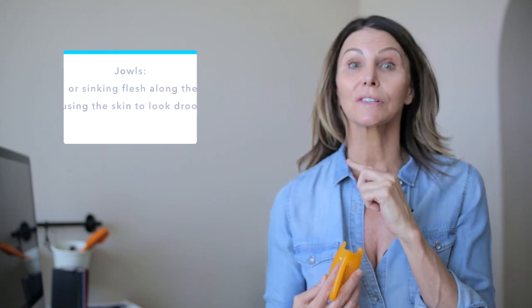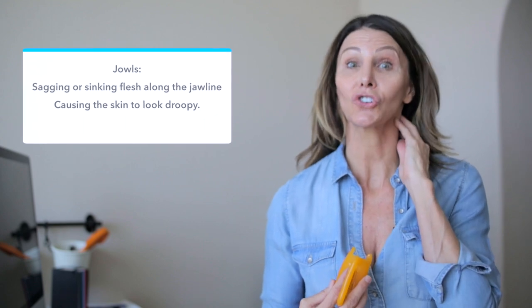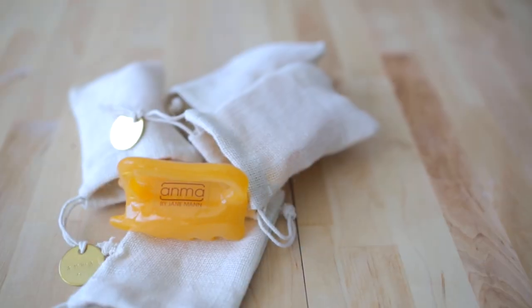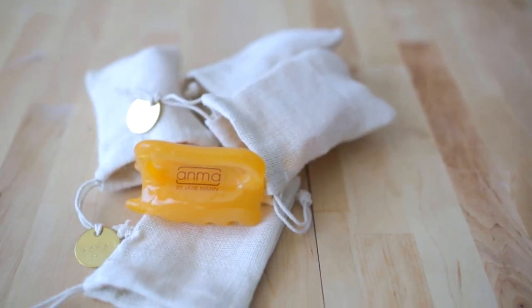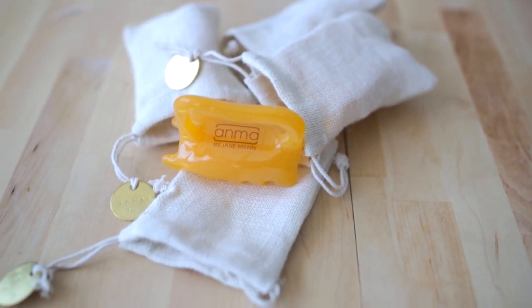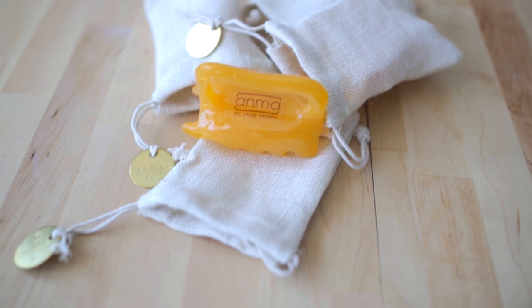Another note: when you have a lot of restrictive fascia in the neck and the traps, many times you'll see jowls, because lymph gets trapped. So the best place to start is right under the collarbone, just opening up that area. By opening that up, we free a lot of the lymphatic nodes in that area and give them room to flush.